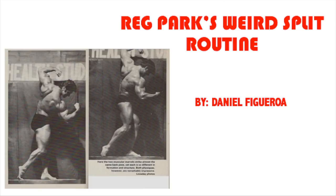Let's get started with the video. So the split goes as follows: Monday — legs, chest, and triceps. Tuesday — shoulders, back, and biceps. Then you rest Wednesday, and the cycle continues. Thursday you do legs, chest, and triceps again. Friday — shoulders, back, and biceps. Then you rest the weekend. When I first saw this routine I almost thought it was an upper/lower split, but legs and chest is a kind of weird combination. I saw in one of Arnold's early books there's actually a legs and chest routine, and I'm pretty sure that's Reg Park inspired.